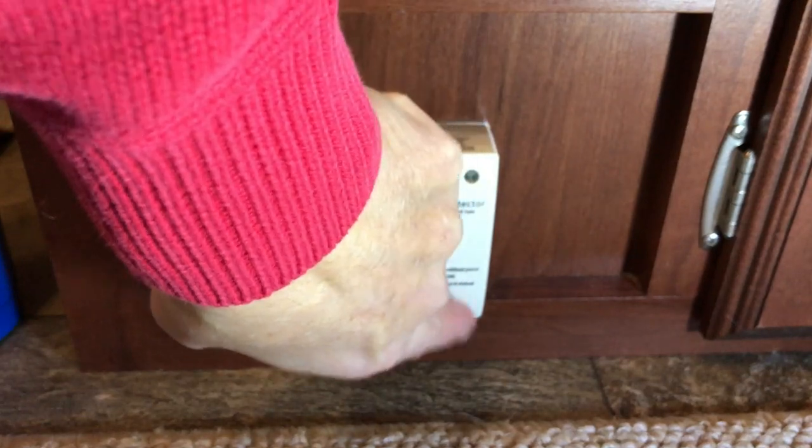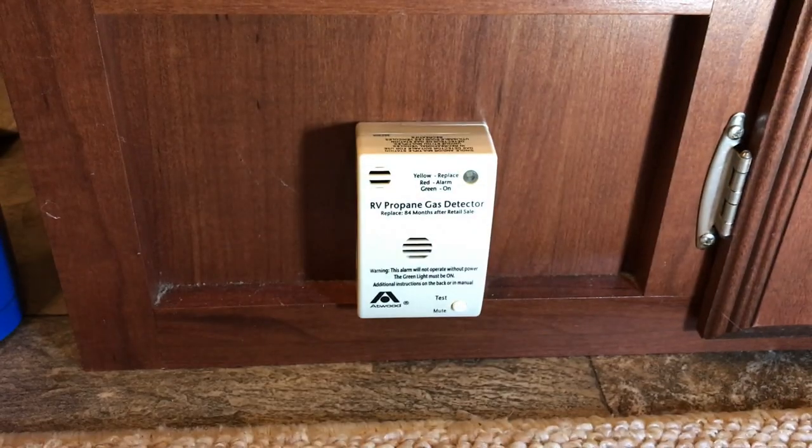A lot of detectors, like the one I have — the Atwood — have a little button on them that you can push, and it will show you whether or not the detector is capable of sounding an alarm. But that little button only tells you if the audible sound portion is working. It doesn't tell you if the detector itself is working. So that's why you need to take some butane lighter or a propane torch, put a little gas to it without the flame, and see if the detector will go off.